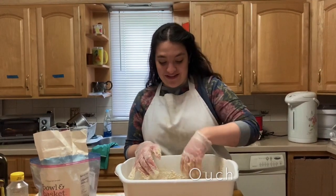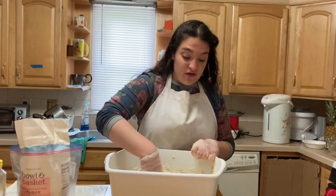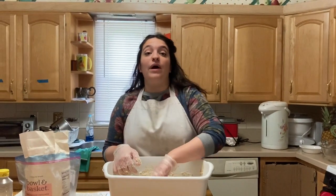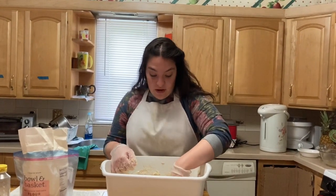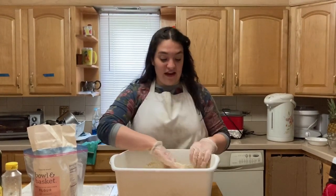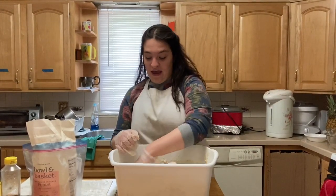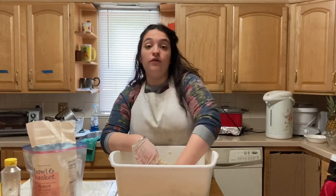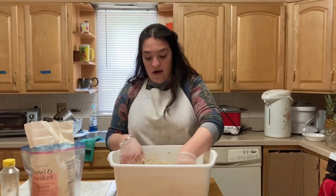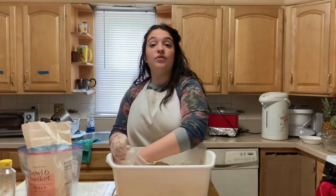As we're kneading, I want to talk about why we make challah and why we eat it on Shabbos. We eat challah on Shabbos primarily because of the story of the Jews in the desert: Hashem sent down manna from the heavens for us. On Fridays, he would send a double portion — called lechem mishnah, two breads — because no manna came on Shabbos. So we have a tradition of having two loaves of bread for the Shabbos meal, and that's why we make challah.